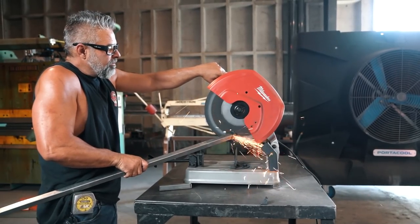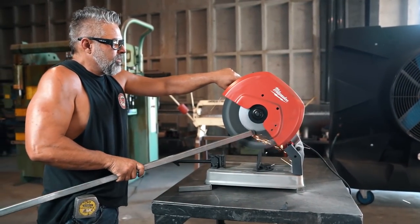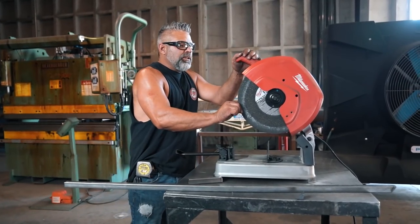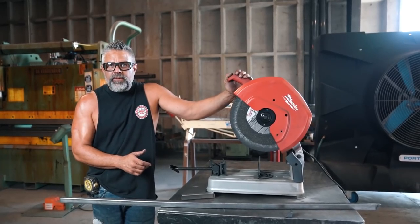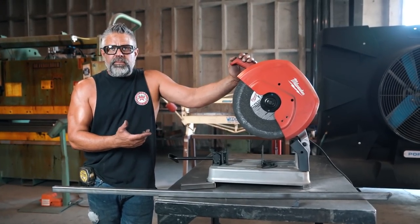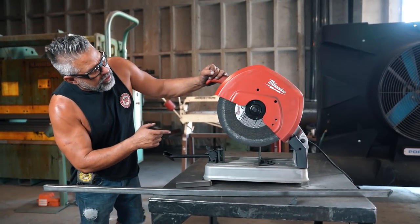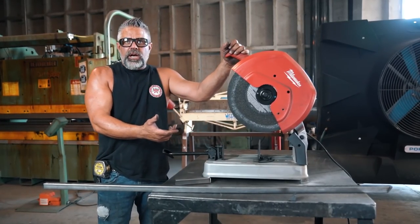The blade that's on this saw I really shouldn't be using right now because it's kind of a poor quality one — you can see how wobbly it is. They make a better saw blade than that. Make sure you get a good quality brand name blade, like Norton. This is probably the piece of crap that came with it. The problem with low quality blades is they can come apart, go in your eyes, and throw off tons of debris in the air.